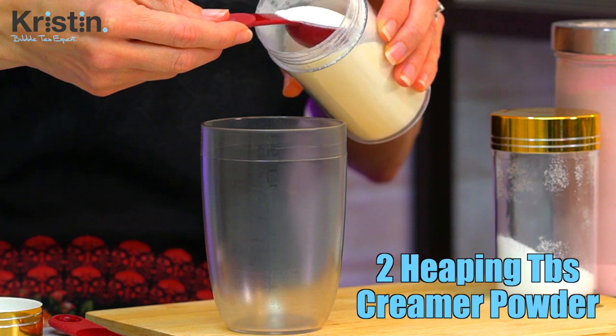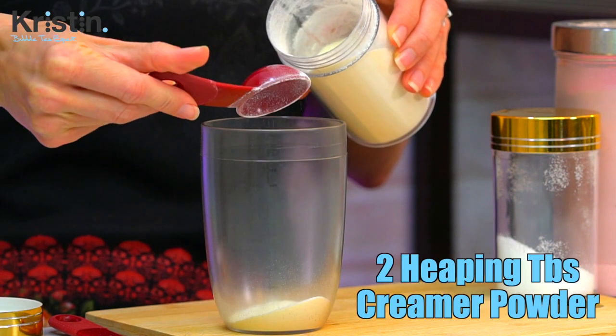The drink we're making today is approximately 350 milliliters without ice, so I'm making it in a 500 milliliter shaker. Because we're making this recipe at home, I'm going to be using tablespoons. You'll put two heaping tablespoons of creamer powder into your shaker.